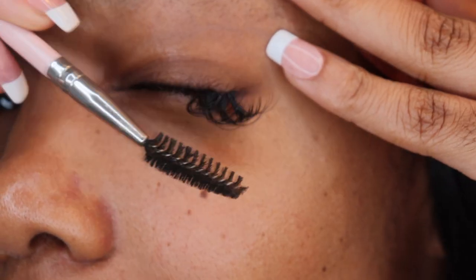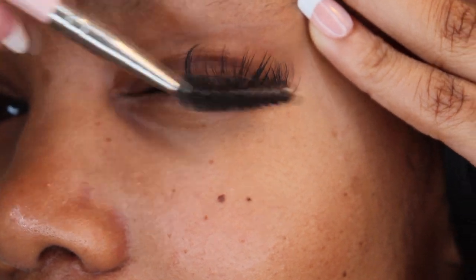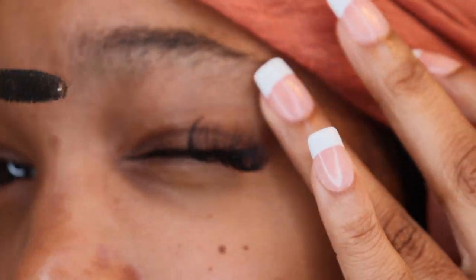These tweezers are so sharp and pointy — make sure you don't poke your eye out. I do suggest looking at a downward angle into a mirror when you're applying your lashes, but I don't have one so I'm just using my camera lens and the big mirror in front of me. I am not a lash tech — this is the most DIY amateur lash extension installation. I don't even want to call this a tutorial. Do this at your own risk — don't say I didn't warn you, but it works for me.